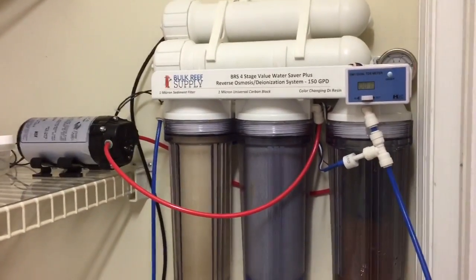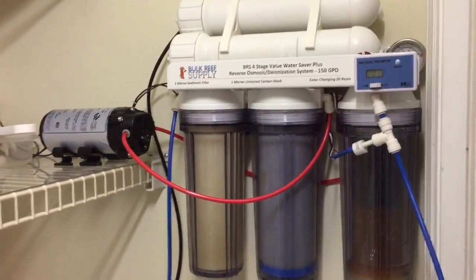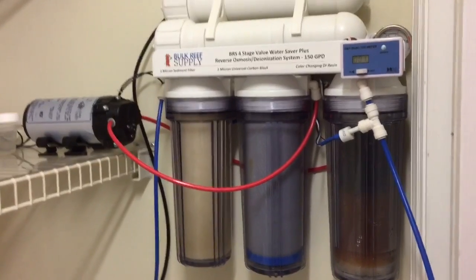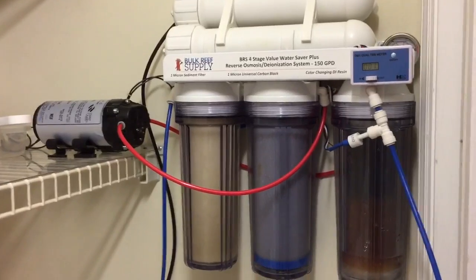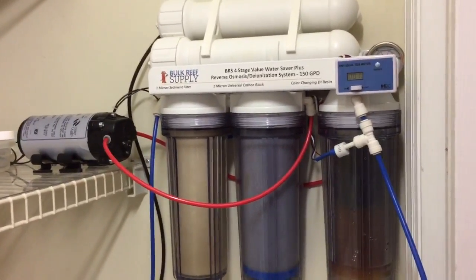So I would say I am running a 50-50 on good water to waste water, which is what this water saver system is supposed to do. I'm very excited about that. Not that I pay for my water anyway, but it's still wasted water, so being more water efficient is better.